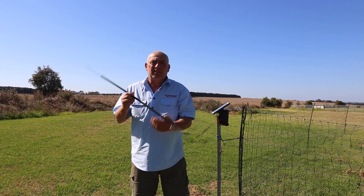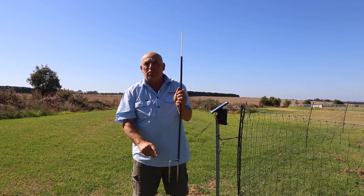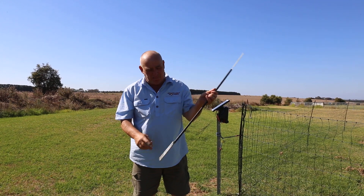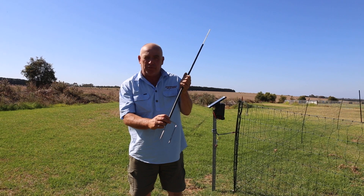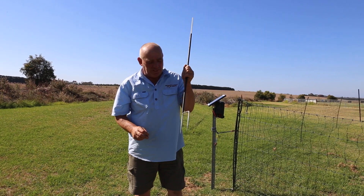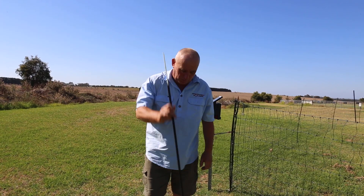All our nets have a double prong at the bottom, so you just hit them in either way. If you want a single prong, it's just a matter of a simple cut with a grinder. If you're in rocky areas and have trouble getting the two prongs in, just run your grinder through and you've got a single prong post — best of both worlds.